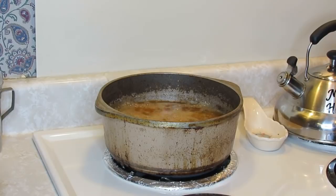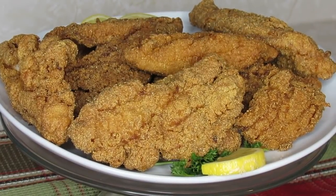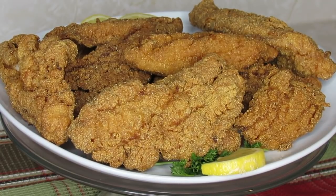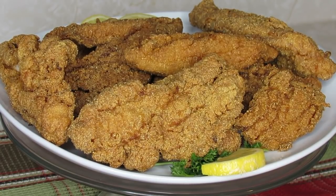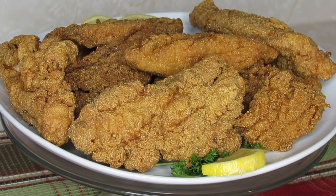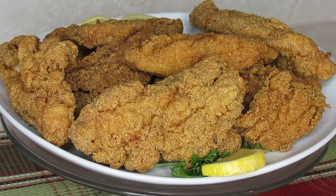When I finish frying the fish, I'll come back and show you the finished product. Okay everybody, this is the finished product of the Southern fried catfish. I let it fry 10 minutes and that was perfect. If you have any questions, drop a comment or email and I'll be glad to help. I'm going to go ahead and break a piece to let you see what it looks like on the inside.